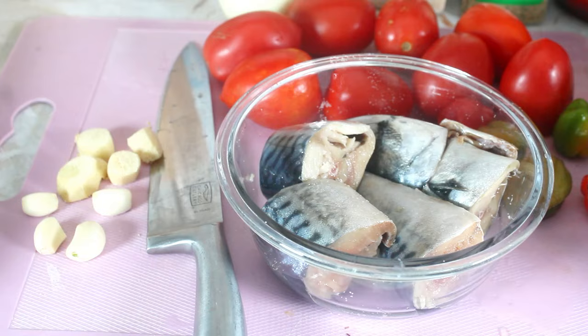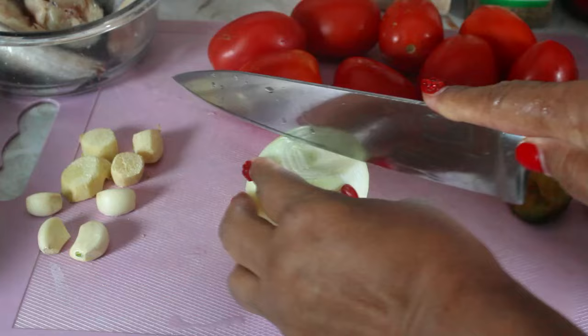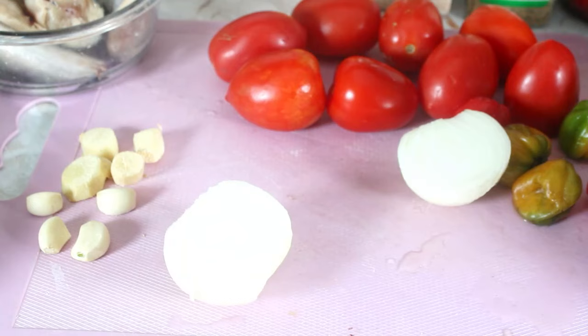First thing I did is put some salt on the fish, just rub it around and set it aside. Then I have my yellow onion — I'm going to cut it. Half of it I'm going to cut in strips and the other half I'm going to blend with all my vegetables.